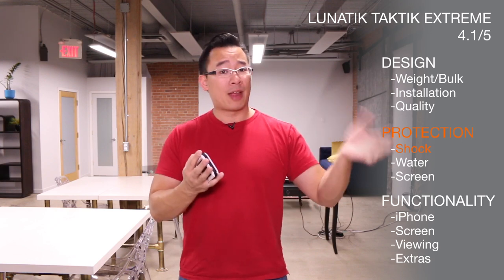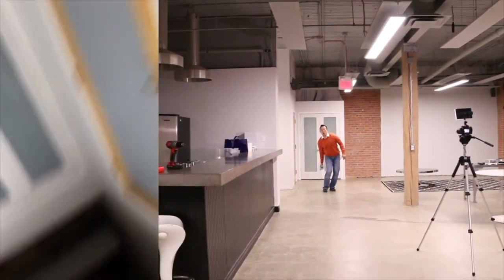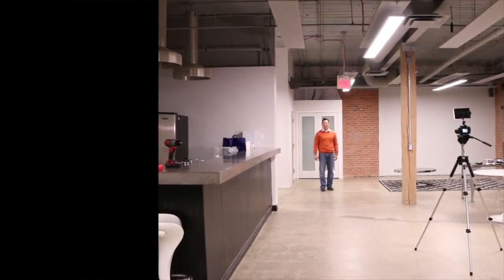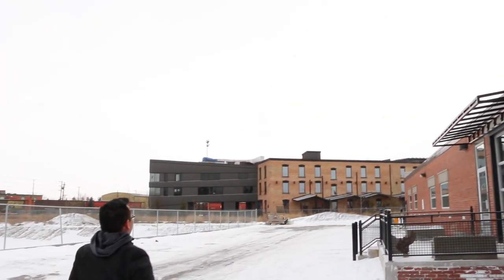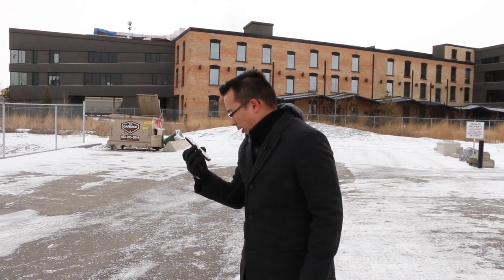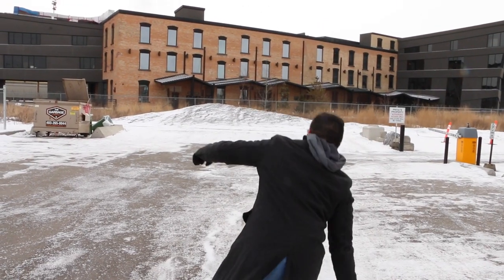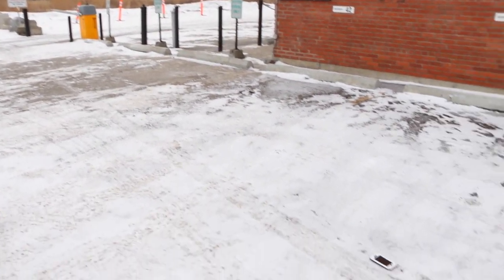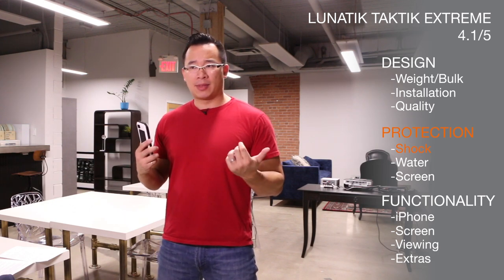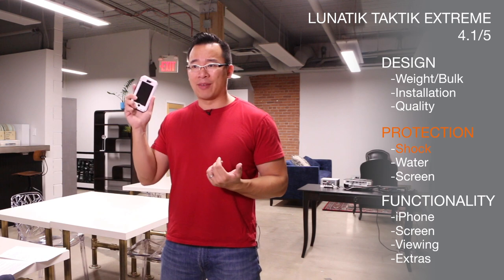In terms of shock protection, the first case that we rated we threw against a brick wall, and the iPhone was fine. For this case, we tossed it around in this room, and the phone, again, is safe. We also did this to it — and damn, it's still recording. You know what? Let's do it one more time. So, yeah, the phone works, which is pretty crazy, given that we just did that to an iPhone.